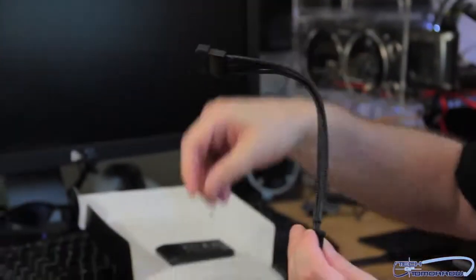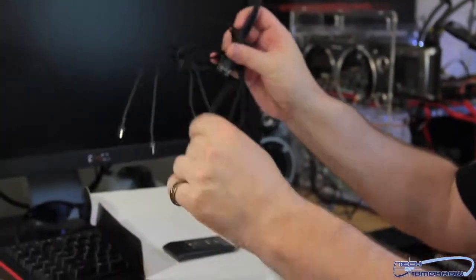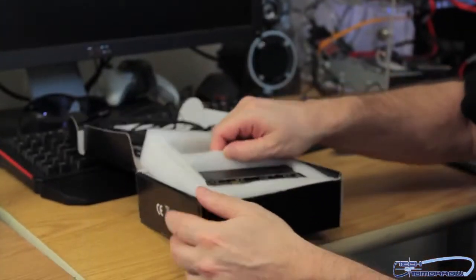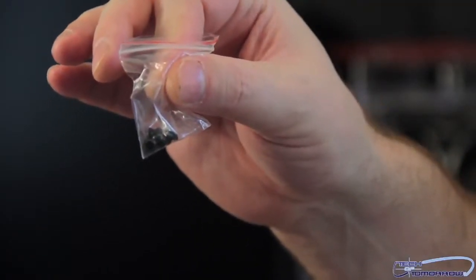Here are some cable connections. As you can see, they're all nicely sleeved. I know you folks out there love custom sleeving — well, these are all sleeved like little custom sleeve snakes. Then we'll go ahead and pull out the assembly hardware. Here are some screws for mounting to get it inside your system.